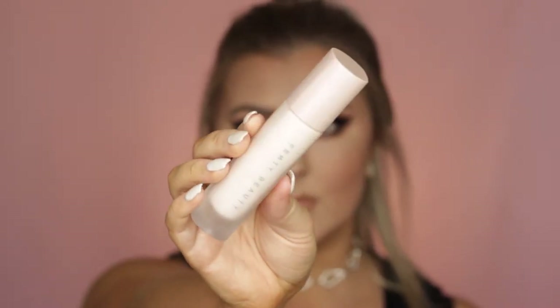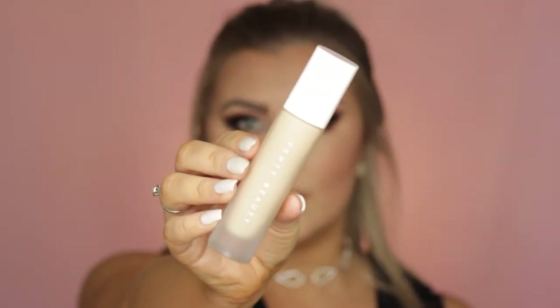Then I used the Fenty Beauty Primer and Foundation — I actually did a full review on this day so I've included a few clips of me applying the products, but I'll have the entire review linked down below. I used a Beauty Blender for the foundation on one half and an F83 Kabuki on the other half of my face.